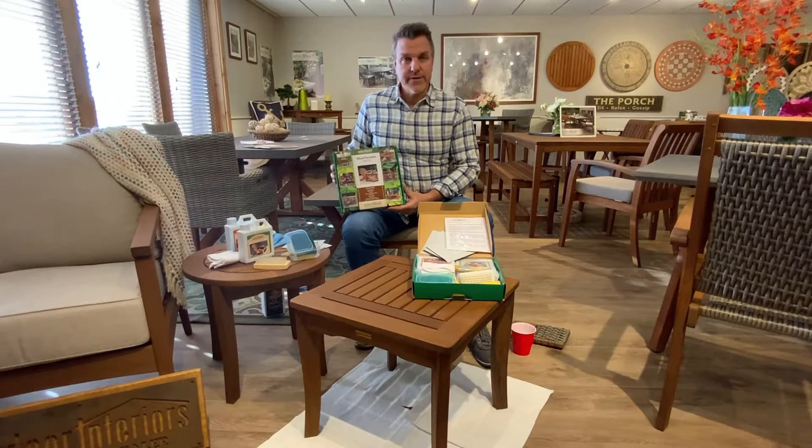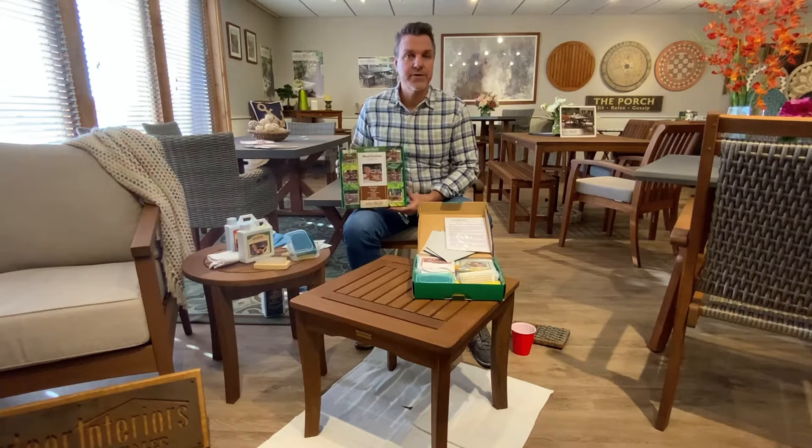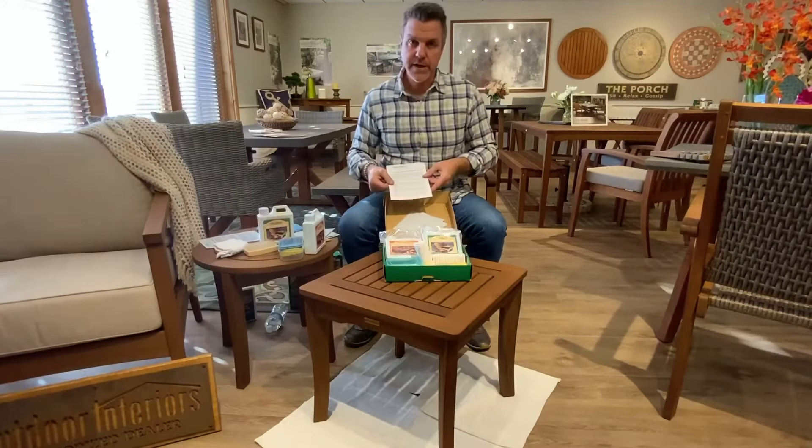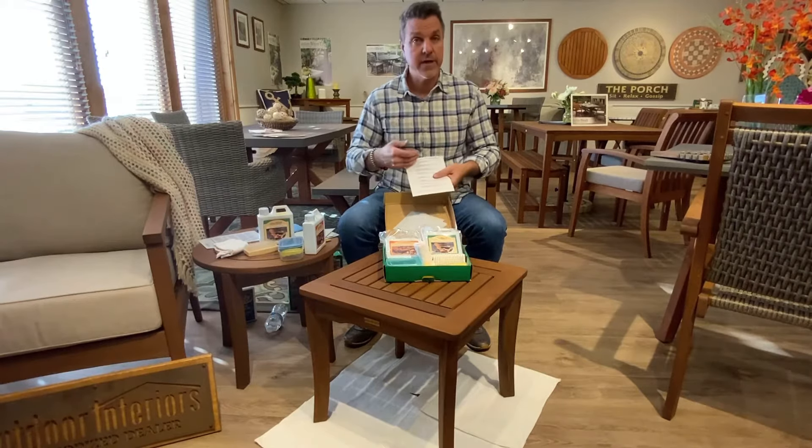Hi, welcome to the Outdoor Interiors video series. Today we're going to be talking about our outdoor furniture maintenance kit. The first thing is we're going to go through the contents of the oil maintenance kit. You'll see the front and back of everything that is included.